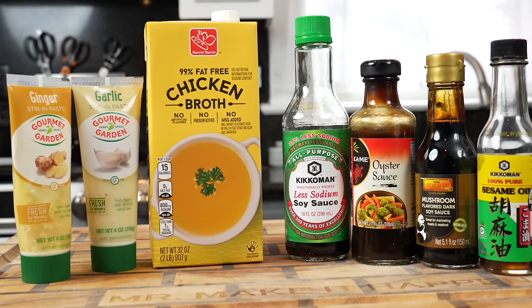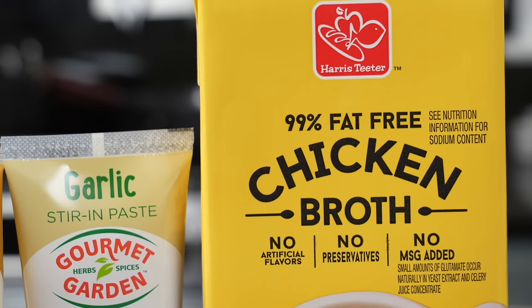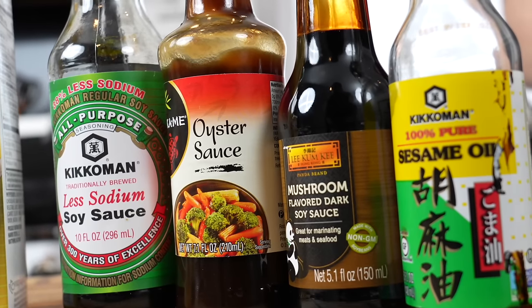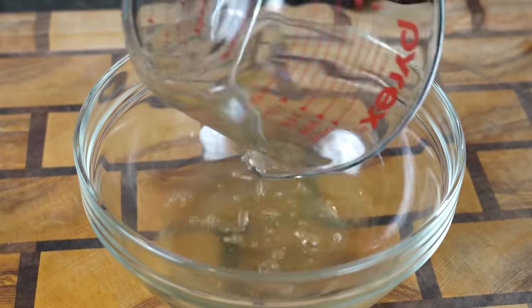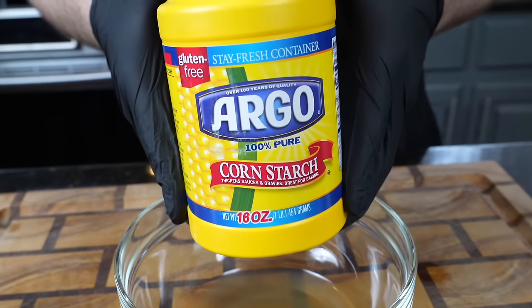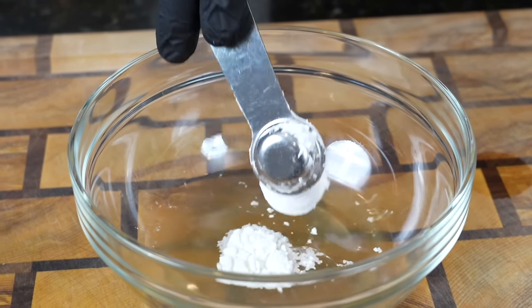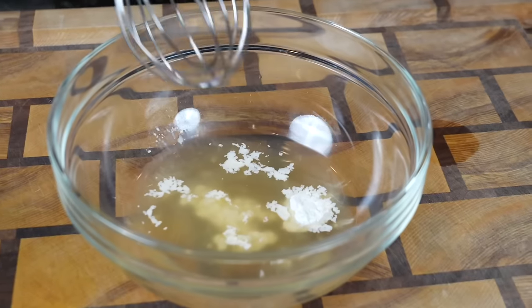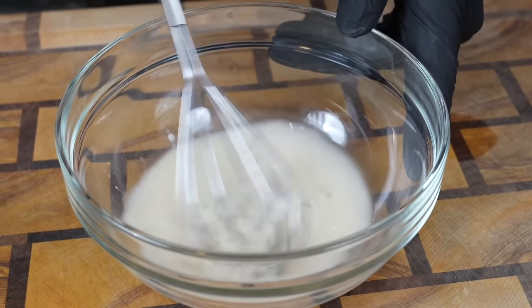Now that we got our veggies out of the way, it's time for the star of the show: the sauce that's really going to bring this lo mein together. We have ginger and garlic paste, some chicken broth, oyster sauce, low-sodium soy sauce, dark soy sauce, and sesame oil. First, we're going into a mixing bowl with that chicken broth, and we're adding in some cornstarch to help thicken up our sauce. The specific measurements and ingredients are provided in the description box below.